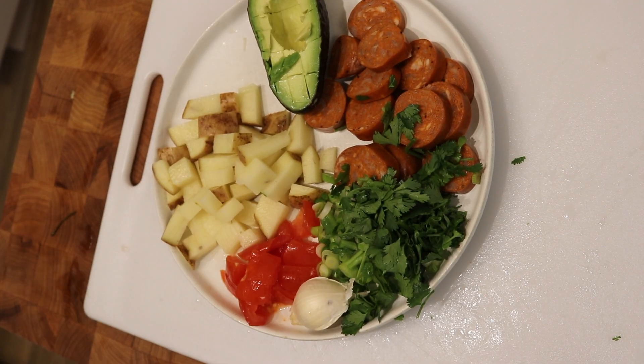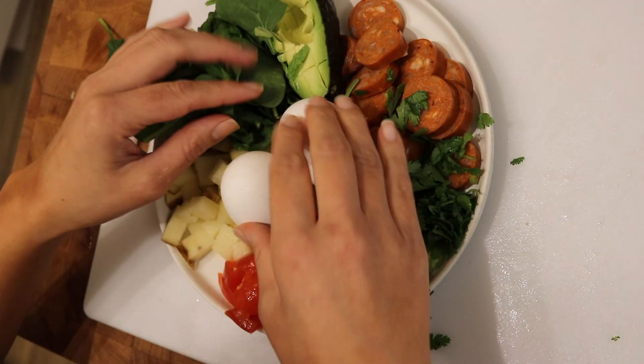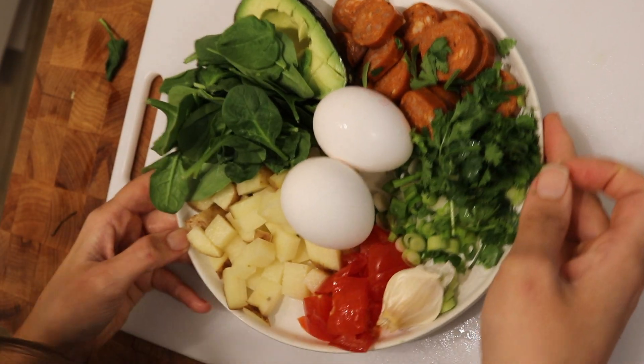Then I have my garlic, which I'll just use a garlic press, and just a handful of spinach. All right, so this is basically all the ingredients that you need.